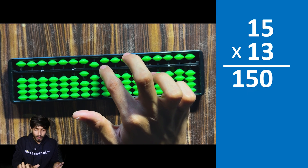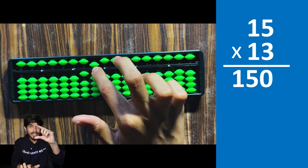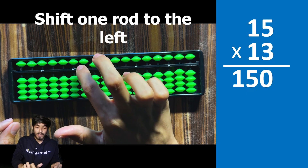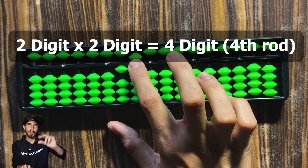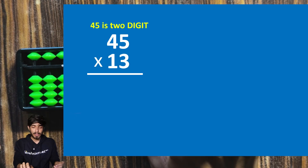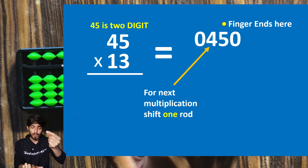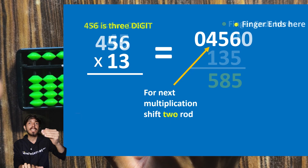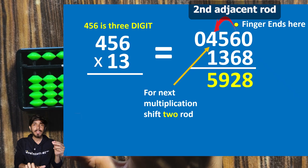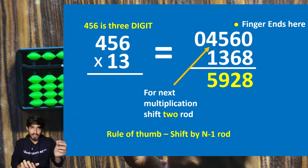What we just did is 15 times 10. Next is 15 times 3 — this has three digits total, so from where we ended (the zero road), we move to the third rod. This shifting happens because we go from two-digit times two-digit to one-digit times two-digit. The rule is: if multiplying by a two-digit number, shift by one road; if multiplying by a three-digit number, shift by two roads.